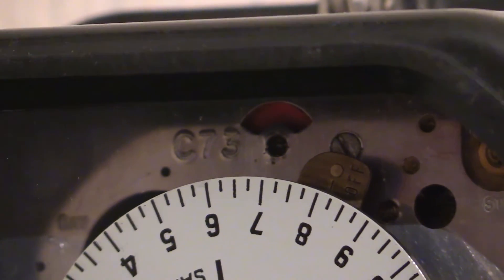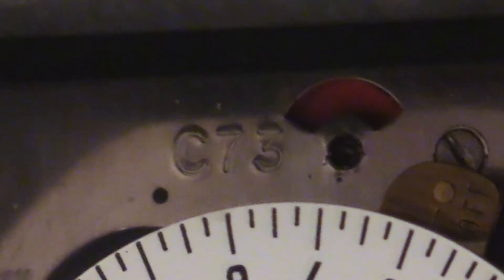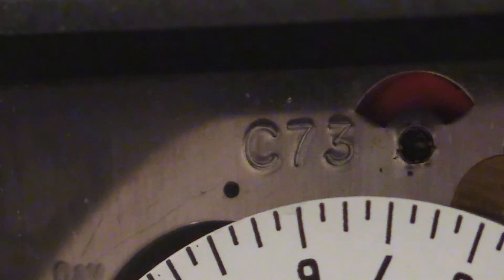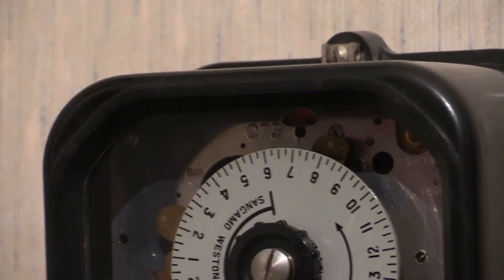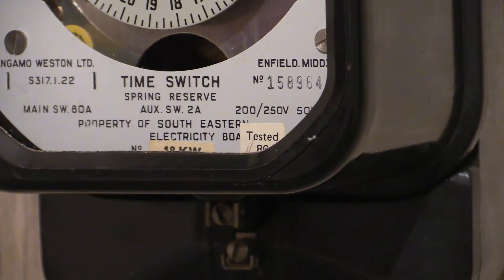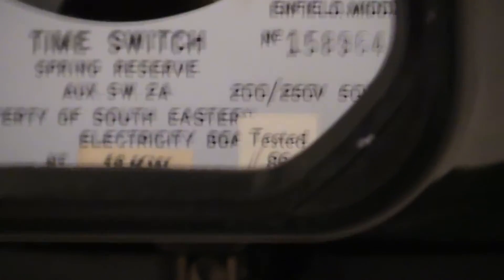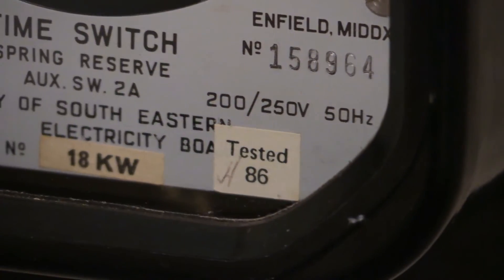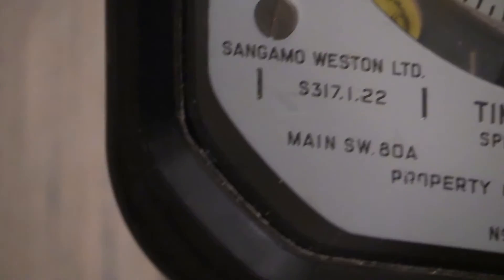Just above there in that little window there's a power indicator — it's orange coloured, and when it's on it rotates in a clockwise direction. It says on this 'C73', so I'm not sure if that would be 1973. There is a little label stuck in there, and it says — if I can get the zoom to adjust — 'tested 86'. So there we go, it's 1986 then; this was last looked at by Southeast Electricity Board.